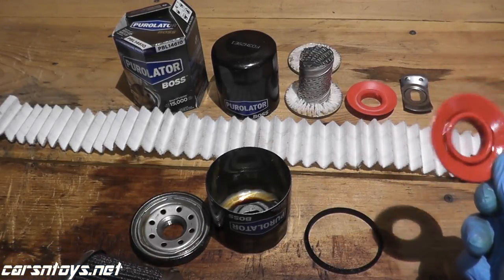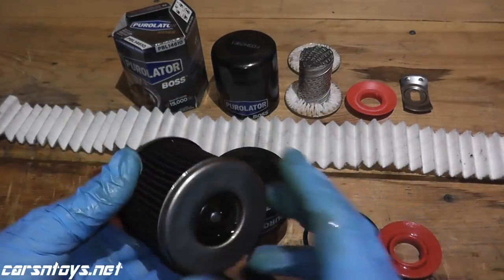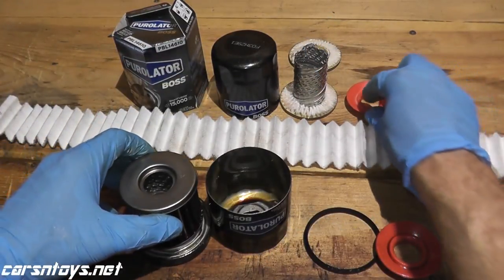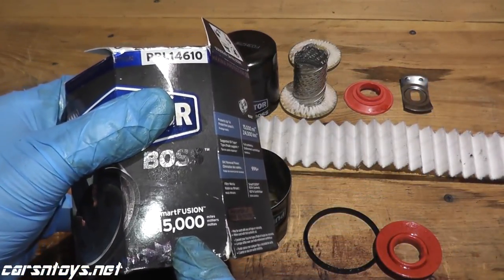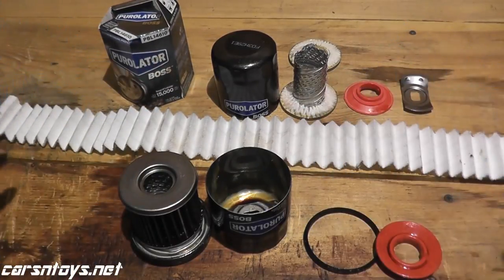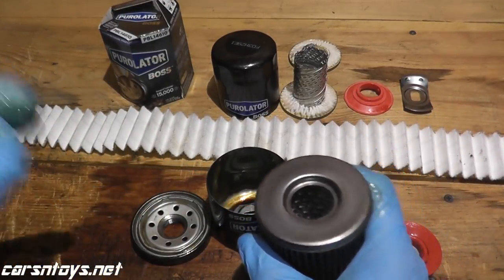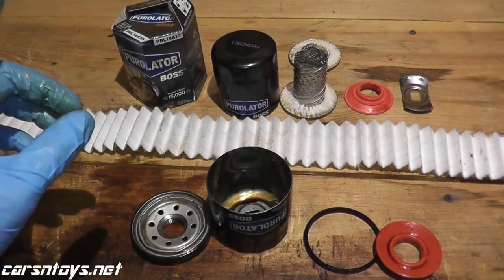There are a lot of small benefits that add up: the better gasket, the better material on the anti-drainback valve, a synthetic media, metal end caps — they all look to be in terrific shape. My guess is, even though they state it's up to 15,000 miles, that's a safety net. A lot of companies, not just oil filter makers, build in a safety net for many products. After 16,000 miles this still looks to be in wonderful shape, but their safety net is: don't go over 15,000 miles or one year, whichever you hit first.